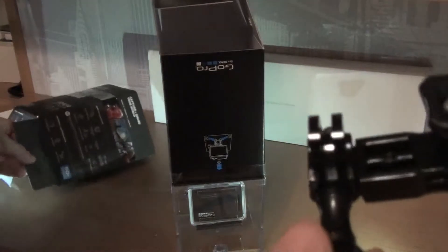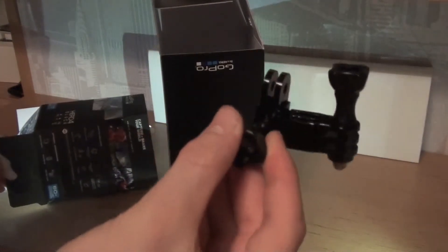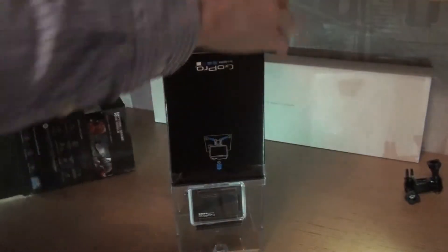You've got some stuff in here that I'm going to get out. You have the three-way pivot arm, which is this — as I said I'm not a professional at this, so it's my first GoPro.